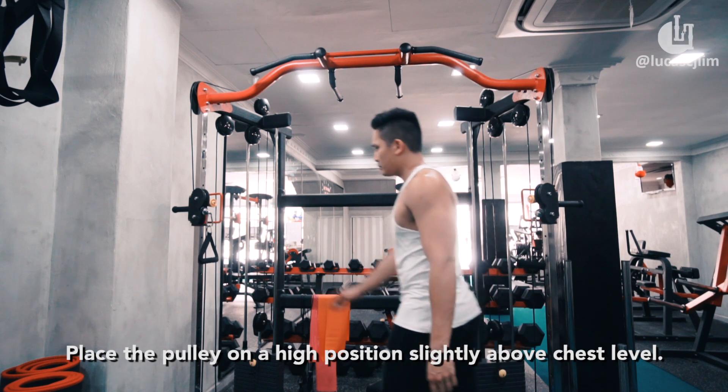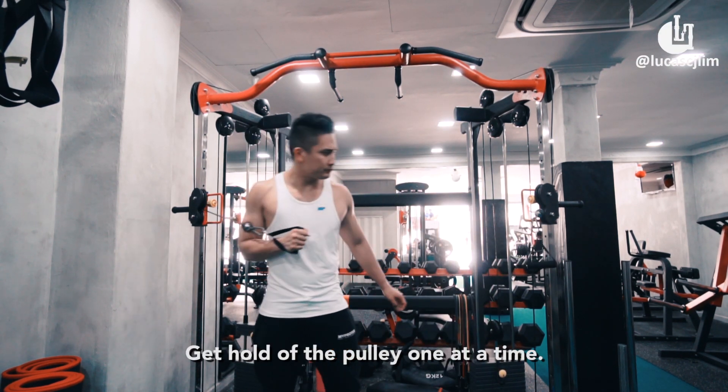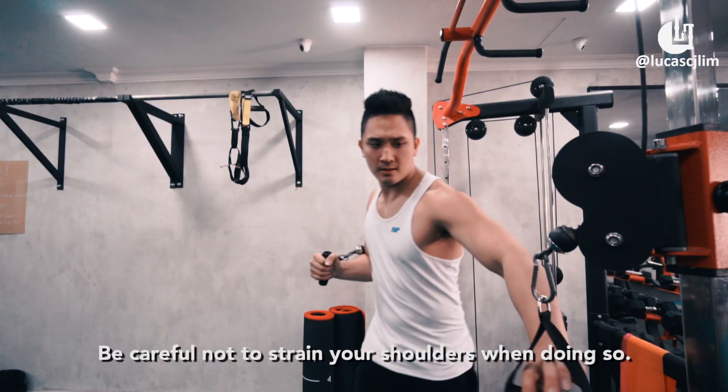Place the pulley on a high position, slightly above chest level. Get hold of the pulley one at a time. Be careful not to strain your shoulders while doing so.